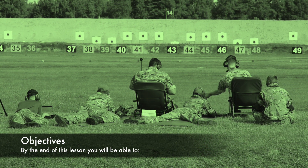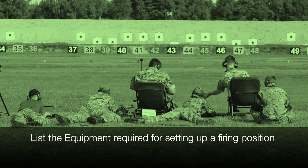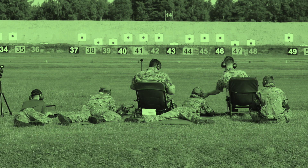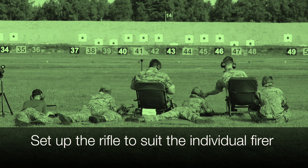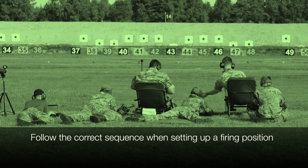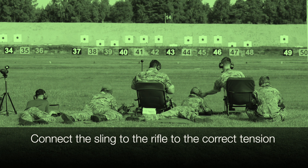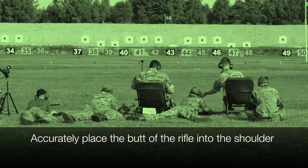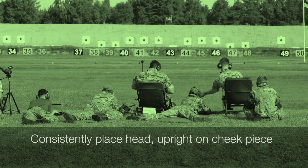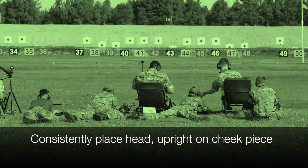Objectives. By the end of this lesson you will be able to: list the key equipment required for setting up a firing position; set up the rifle to the individual firer; follow the correct sequence when setting up a firing position; connect the sling to the rifle to the correct tension; accurately place the butt of the rifle into your shoulder and consistently place the head upright on the cheek piece.